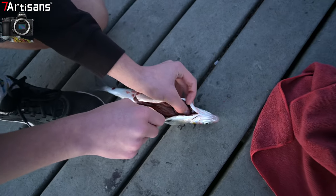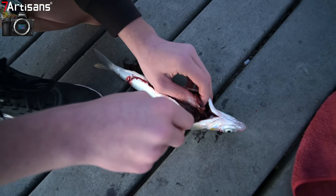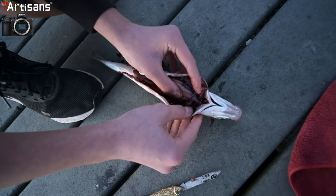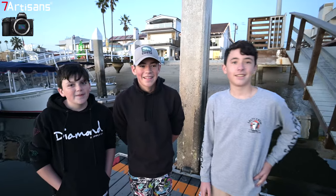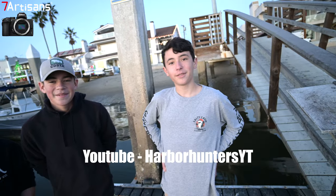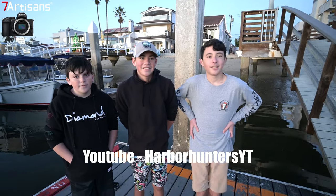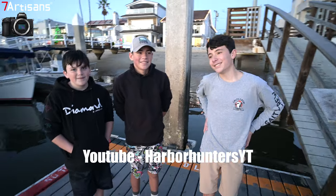I ran into some kids fishing. One of them swallowed a hook and they were getting it back. They have a YouTube channel called Harbor Hunters YT — a fishing channel here in Newport to get other people into fishing. They're a new channel, just started it. They're using iPhones and a GoPro Hero 8. I wished them the best of luck and told them they need to get good with photography too, since they're making videos.